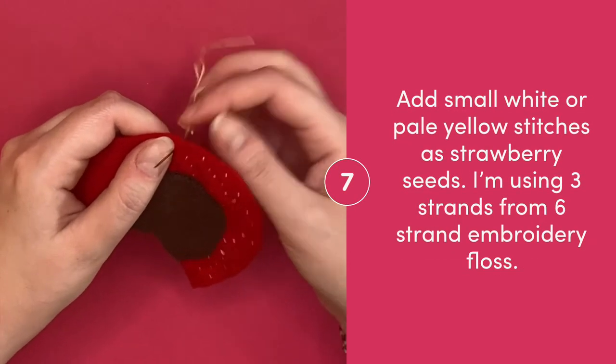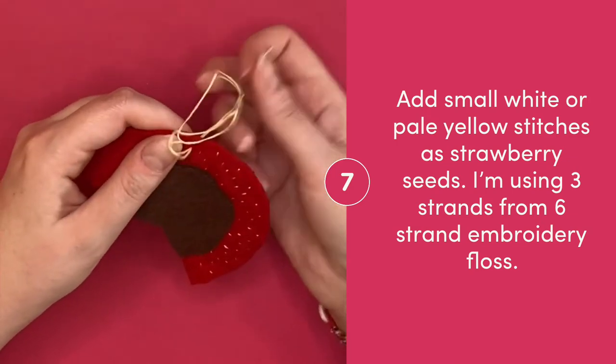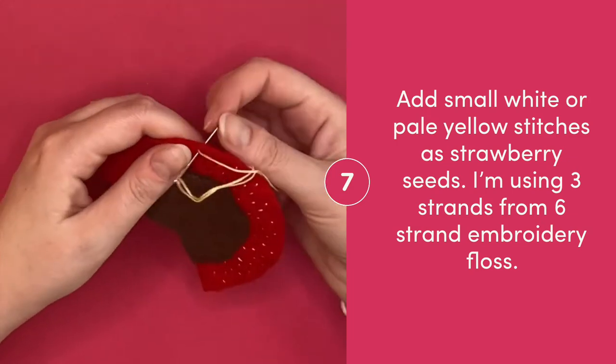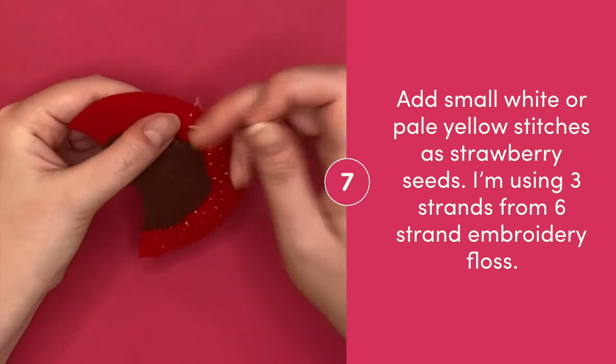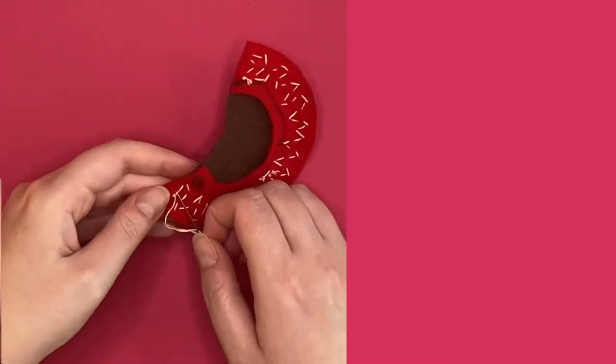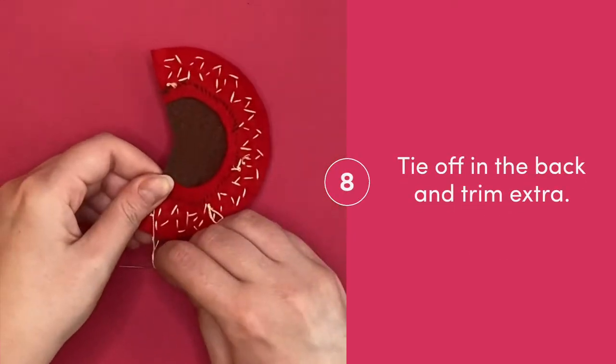Add small stitches in pale yellow or white to look like strawberry seeds. I'm using six strand embroidery floss that I've split in half, so I'm just using three strands. Tie off on the back and trim away extra.